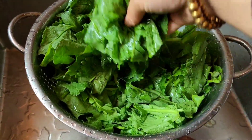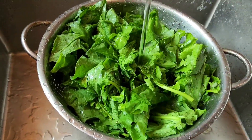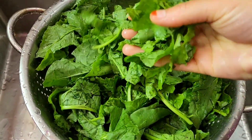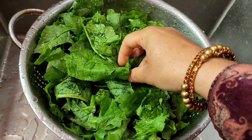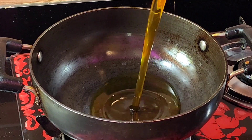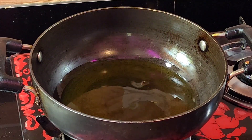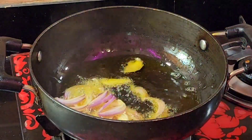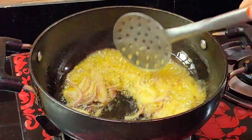Now add 3 eggs. Add the oil in with the eggs. Add a total of 3 to 4 eggs into the mixture.